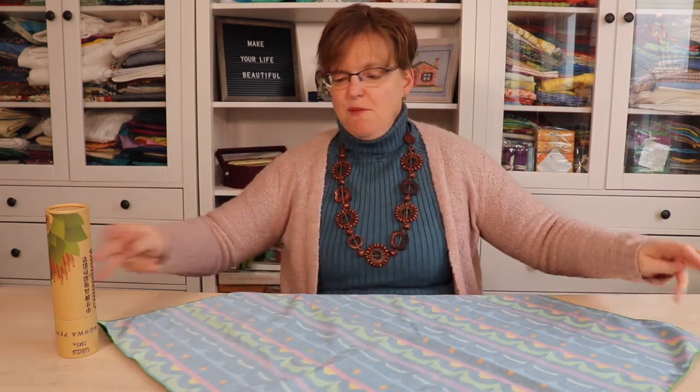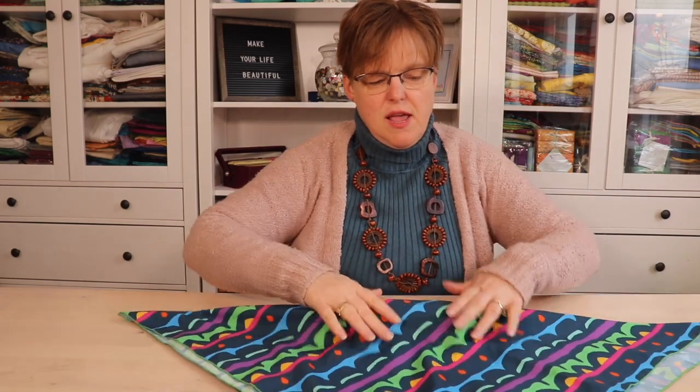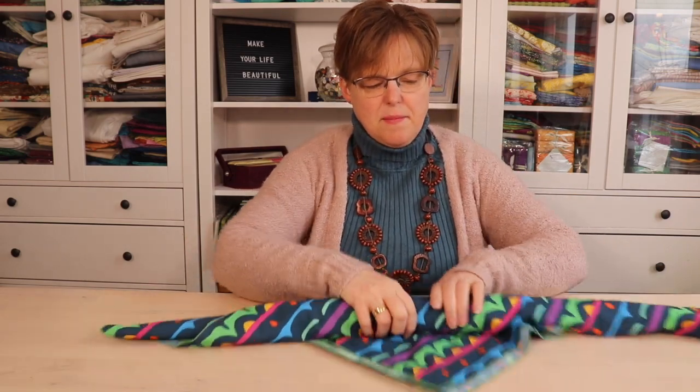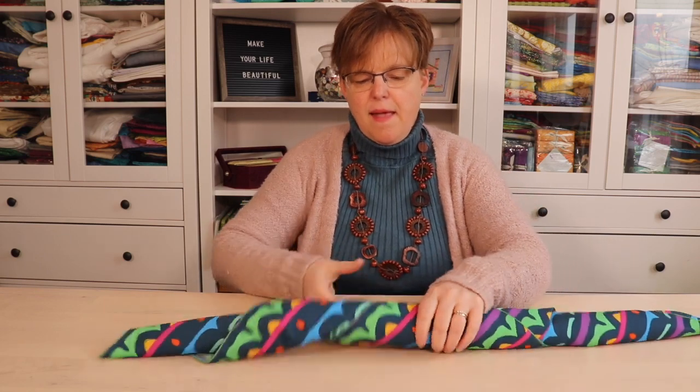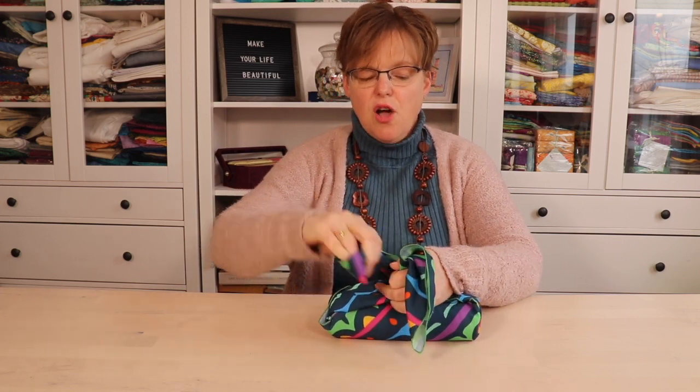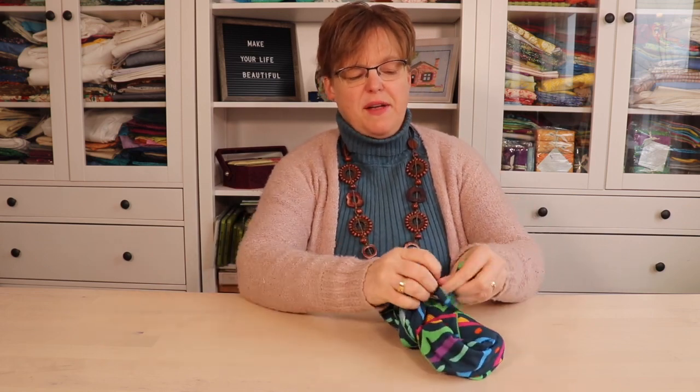It starts off in the same way: we line up our item in the middle, bring over opposite corners, and then roll that up. Then we gather the sides, but this time because the corners we have are longer, we can twist them around each other and then wrap them all the way around the item and tie it.